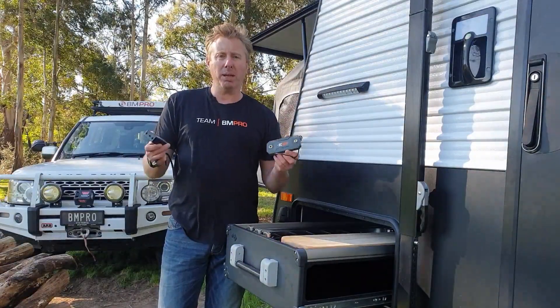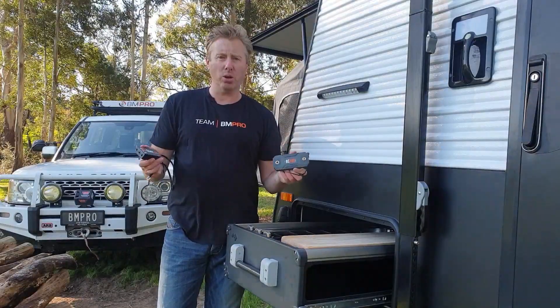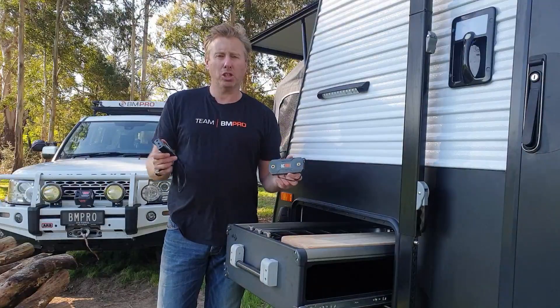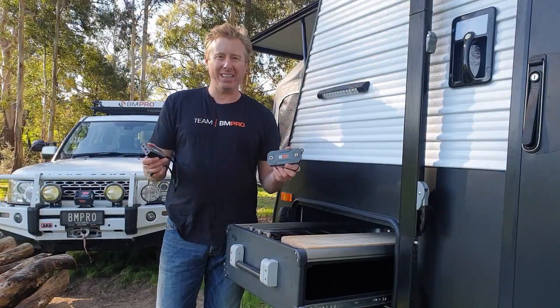Not likely to have any problems with it, but if you do, just disconnect everything and go through that pairing process all over again. It takes a couple of minutes, but you shouldn't come unstuck — it's a pretty simple process. All right, thanks for that. See you next time.